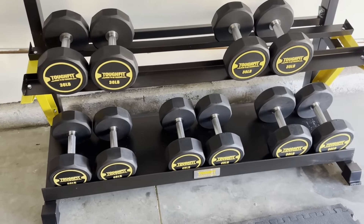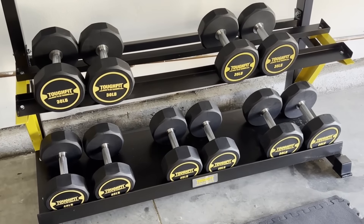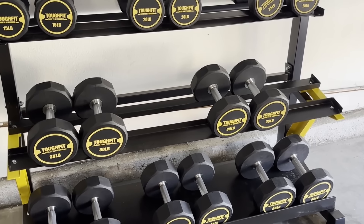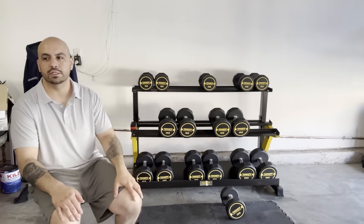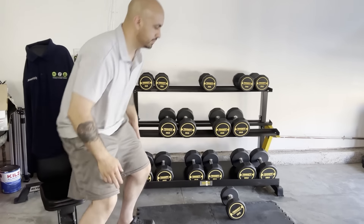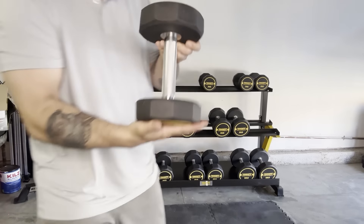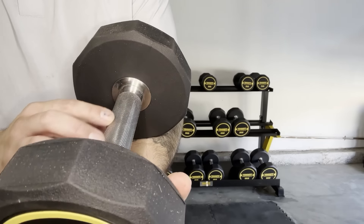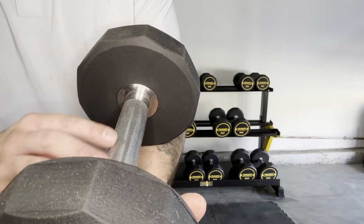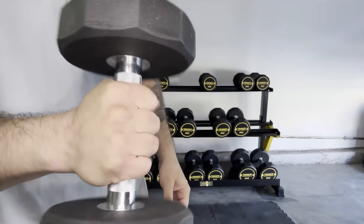You can purchase these in singles or in pairs, and they come from five to 50 pounds in five-pound increments. I got the 15 to 50 pound setup here. I really enjoyed the knurling, although the knurling doesn't extend all the way — there's just a little bit. The etching is a nice blend between being too shallow and too deep, so it feels comfortable in your hand.